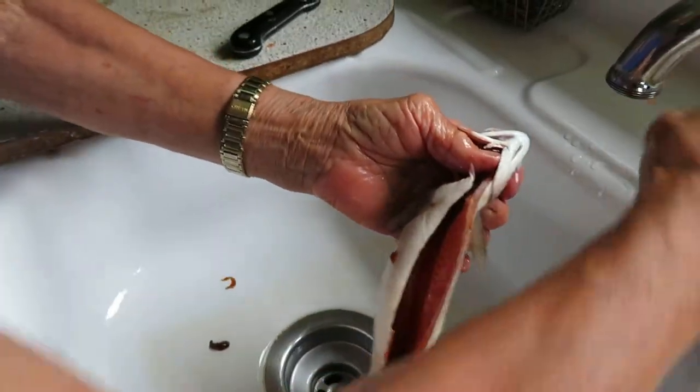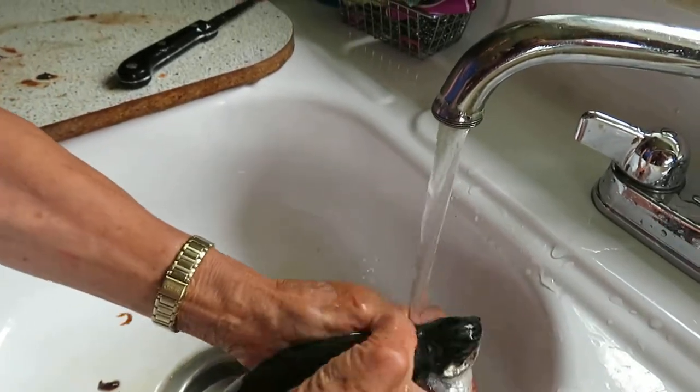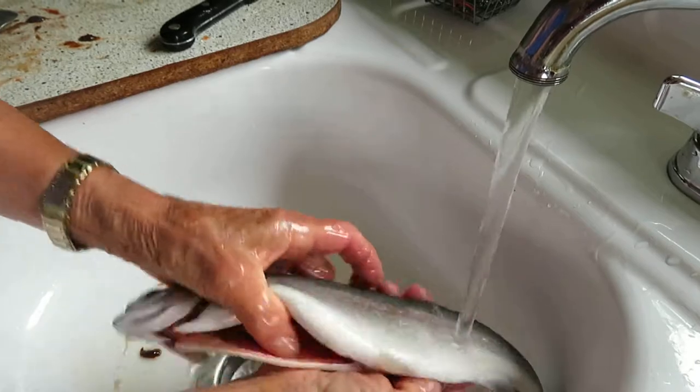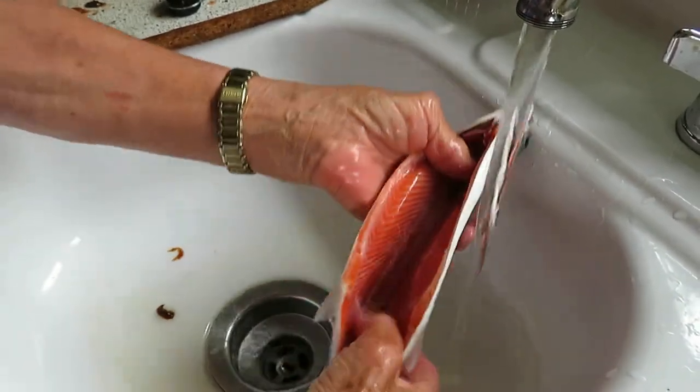Beautiful rainbow trout getting rinsed with some fresh cold water, and it is ready to fry. You can choose to scale or not scale a rainbow trout depending on your preference — the scales are small and fine, and when you fry up the fish they basically disappear.